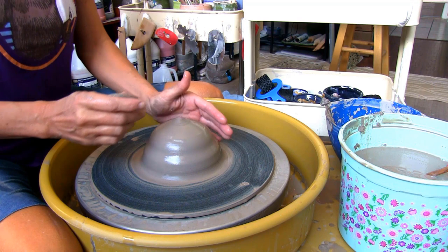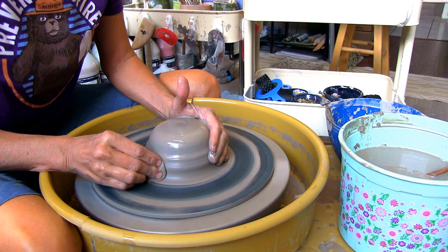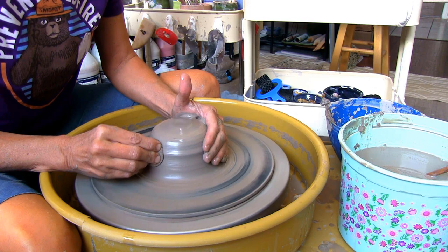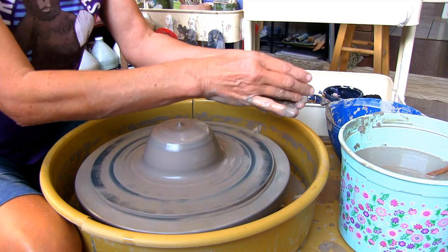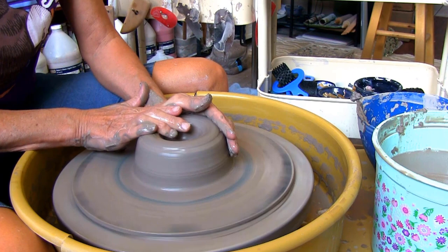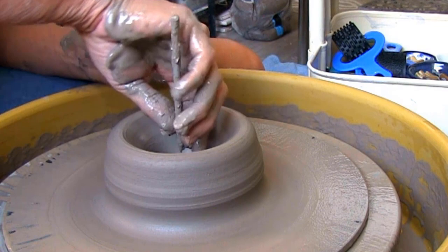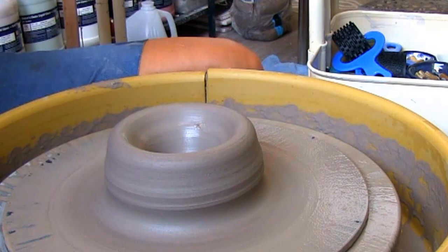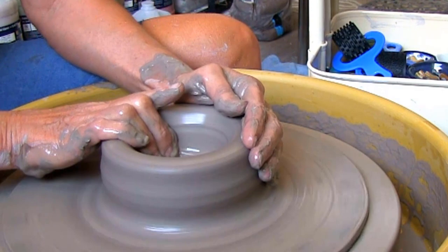For this project I have two pounds of Amaco Stoneware 46 buff clay. When opening your clay, make sure you have enough water so your thumbs will slide right in. Stop to check the thickness with the needle tool — I'm trimming the bottom so I'll leave at least a half an inch of clay. Push the bottom outward to the size you want the bottom of your bowl to be before pulling up the walls.